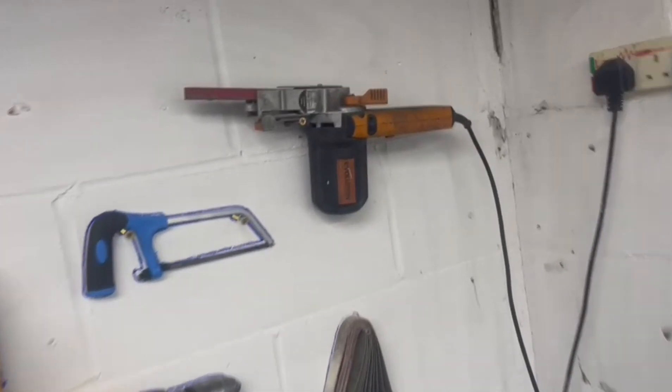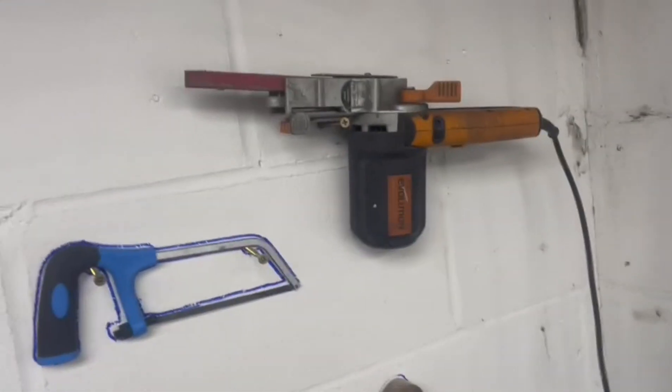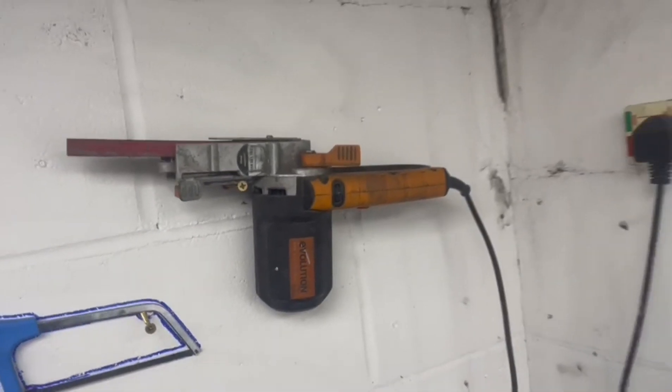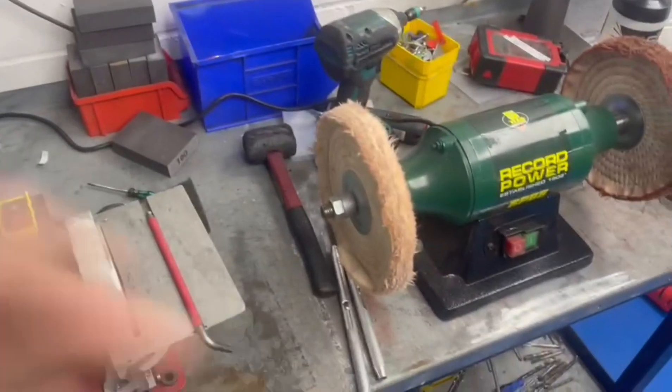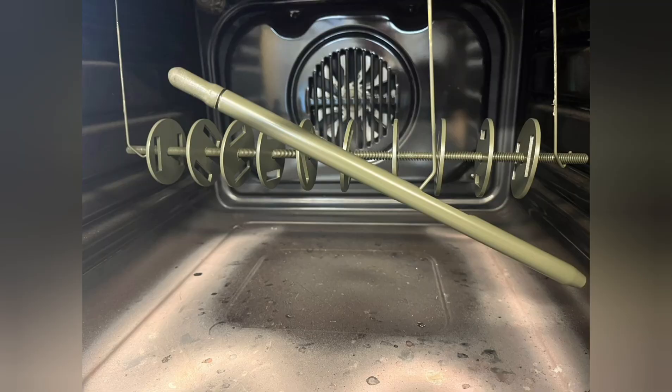Another improvement — I'm not going to mark it in case we change it in the future, but I put the sander on the wall. Two screws, keeps it out of the way. Another step towards clearing up all this stuff. Next step will be putting the impact wrench on the wall, and I'll show you that one later on.